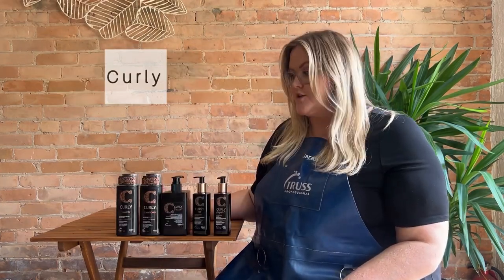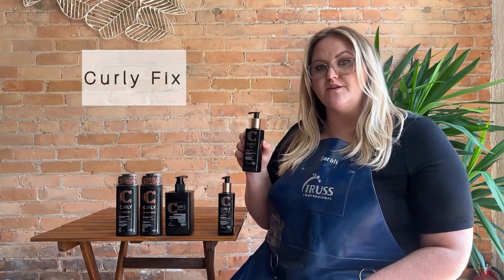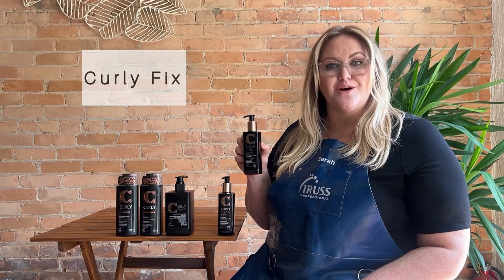Here we have our curly line. We have a curly shampoo and conditioner which are going to have lots of hydration but will be lightweight so they won't weigh your beautiful curls down. We have Curly Light, which is good for anyone with a wave to a light curl pattern — it's going to help your hair dry really nice without any frizz and it's not going to weigh it down. Then we have Curly Fix, which is for when you want a little bit more definition to define your curls. It's going to have a really nice hold and allow your curls to dry naturally or be diffused and last all day frizz-free.